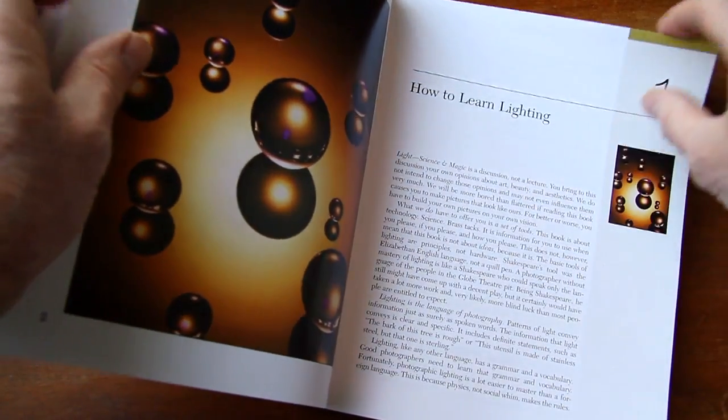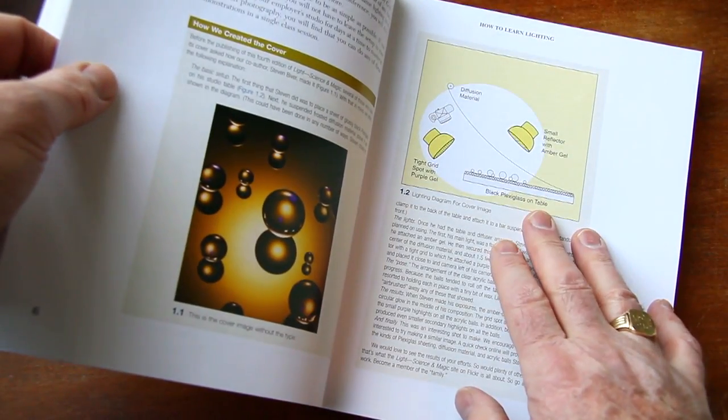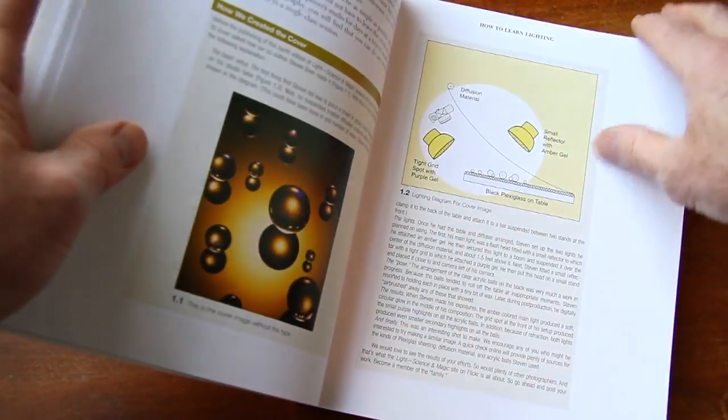Chapter 1 is how to learn lighting, and they show an example of how they photographed the cover. They show you exactly how they did that.